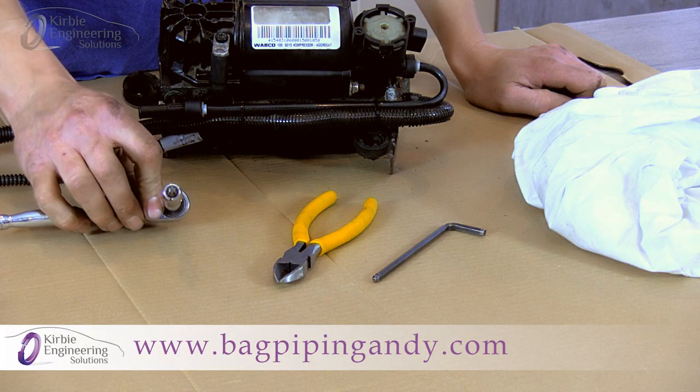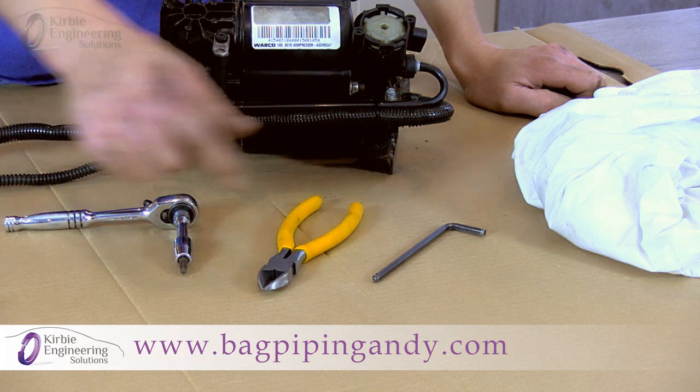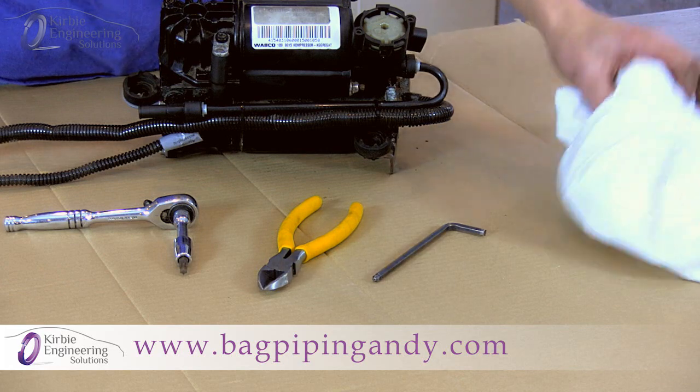Tools required: a T30 Torx bit, a set of cable snips, a 5mm Allen key, and just a rag or a cloth.